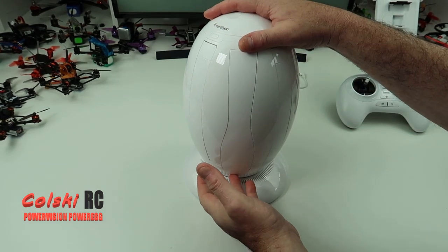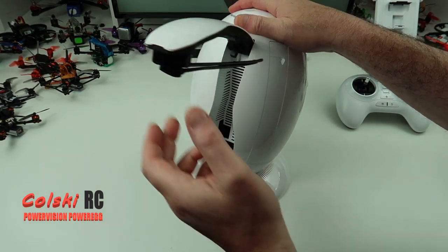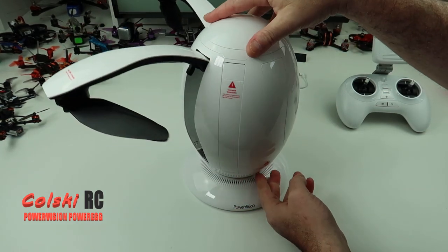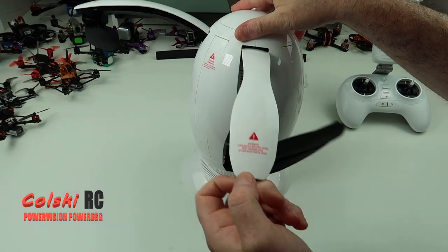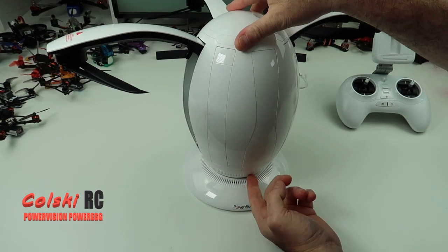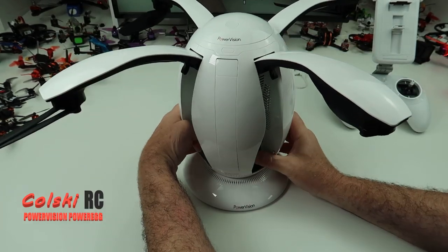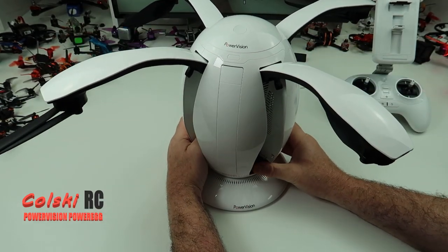So if you're wondering where the arms are, they're here. As you can see the arms are now up. You're not going to get all this on shot because I'm not moving my camera.